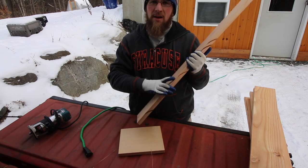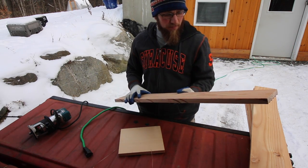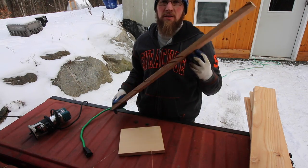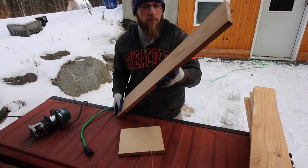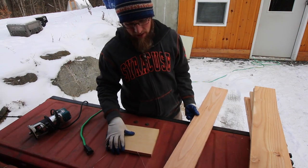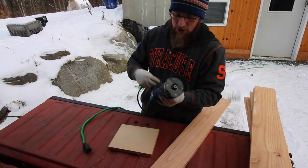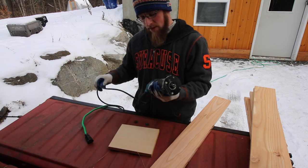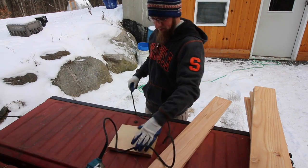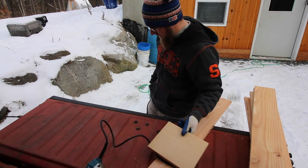I already went ahead and ripped down our boards to four and a half inches wide and cut them to 35 inches long. This is just out of the leftover Tamarack flooring we have from when we built the house. Now we're going to use our hand router and chamfer the edges. I'm going to make a test piece first to see what the depth is on the chamfer I want on just a regular piece of pine.